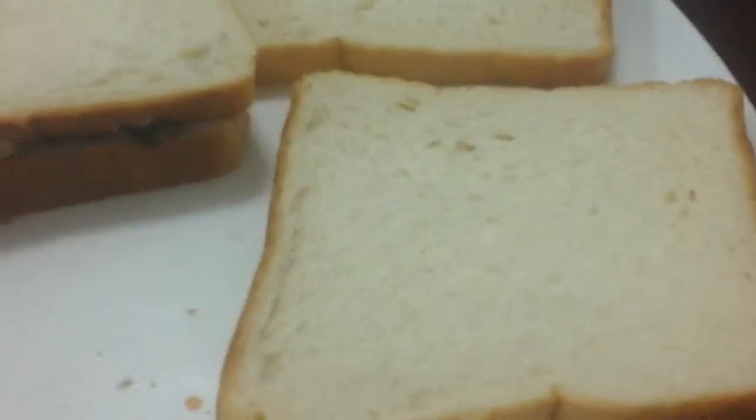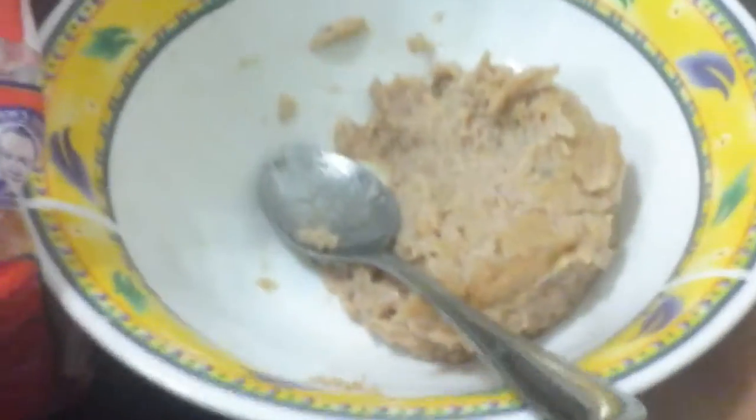First you need two pieces of bread. Take the other one off and this is where we start putting our tuna together. Make sure you use tuna mayonnaise from Iron Bread — these are popular.